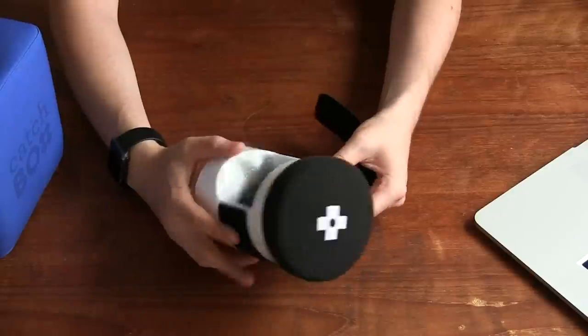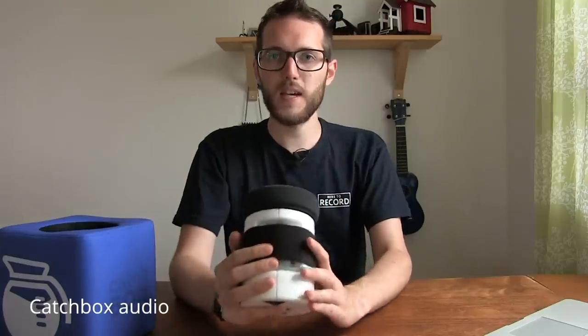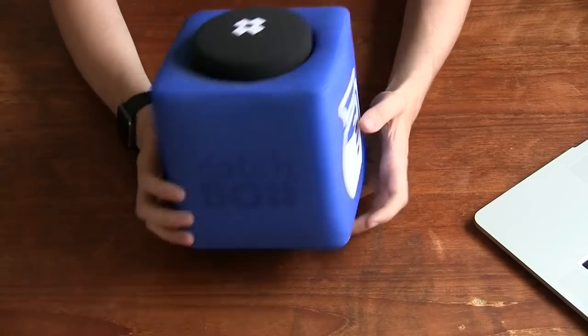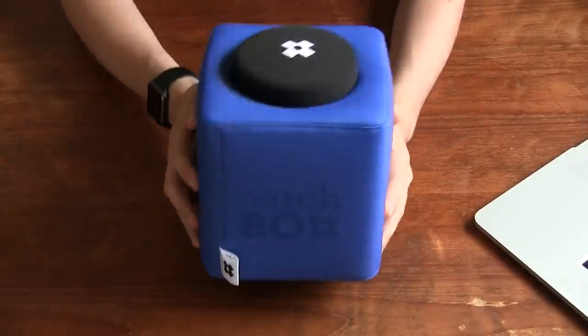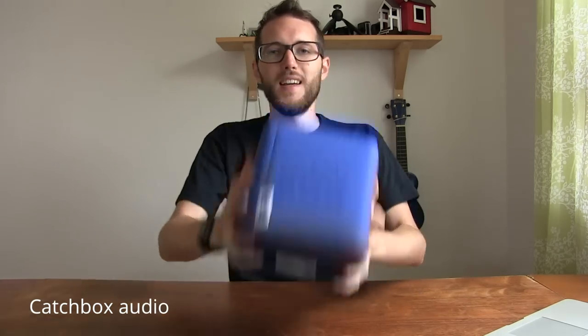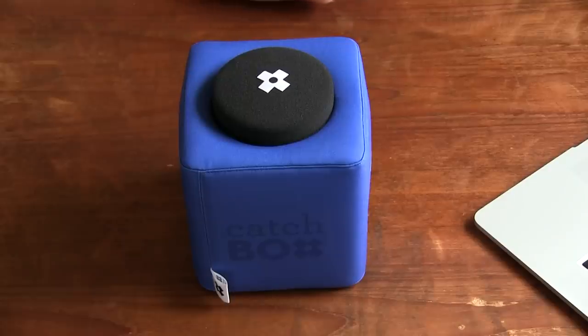I'll seal it up now and unmute this other microphone, then we'll test it out. You can hear this microphone — it's probably quite loud and you don't have to hold it too close to your face. I'll just pop it in here and that's it, the Catchbox is ready to be thrown around. One cool feature is the built-in auto-mute technology, which basically means you can throw it around and won't hear all the hustle and bustle and rustling of microphone noises. I'll mute my current microphone so now you can just hear me through the Catchbox.